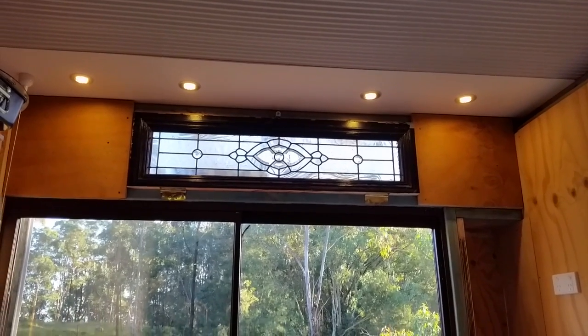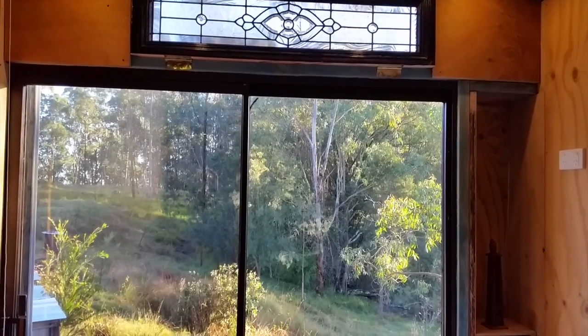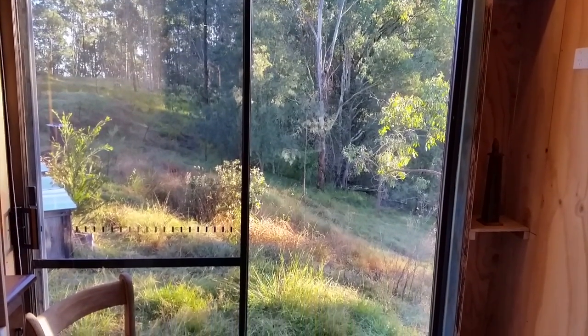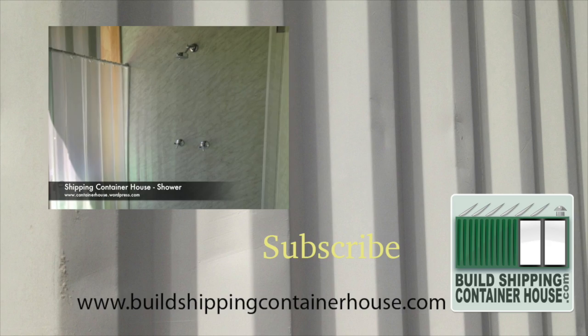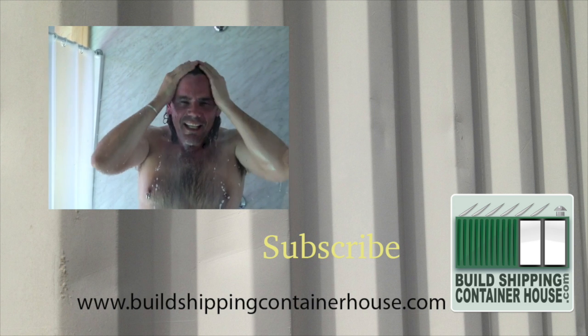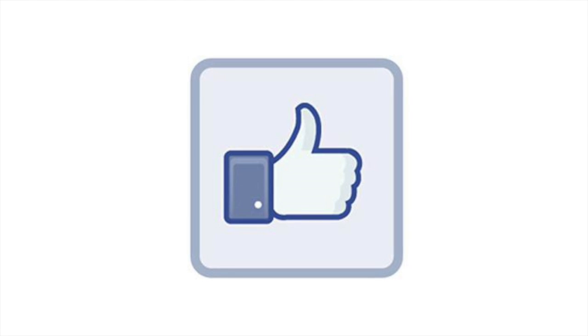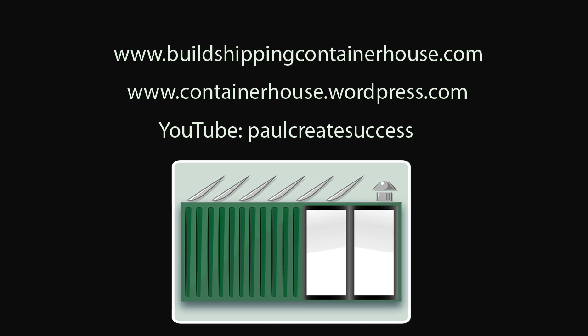We're now weatherproof and it's a big improvement. Click on the video to see me installing a shower in a shipping container. Press subscribe to follow more of our adventures and please press the like button if you enjoyed this video — it helps the channel. For more information about the e-books, please visit my website at buildshippingcontainerhouse.com.